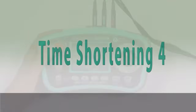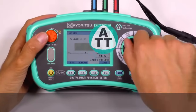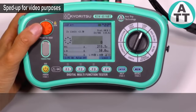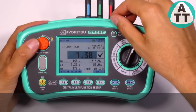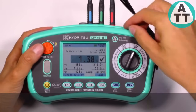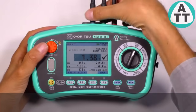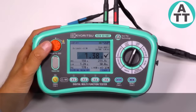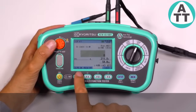Time shortening 4. For loop impedance measurement, we can choose the ATT range in order to avoid RCD tripping. The ATT range requires phase, earth, and neutral. However, we can also use an ATT range with only two wires — phase and earth — used in circuits where the neutral is not present, such as a 3-phase motor line. In that case, we need to select two wires.